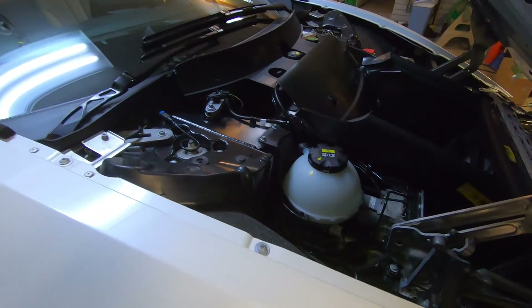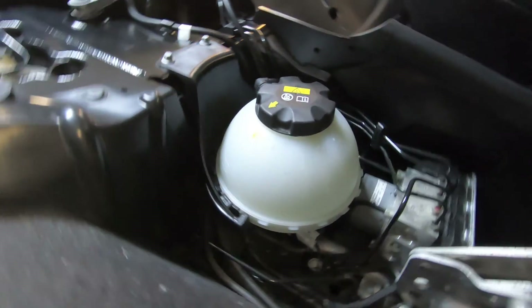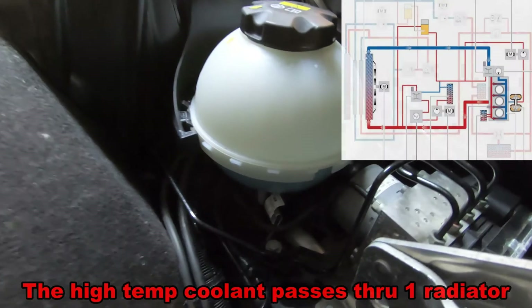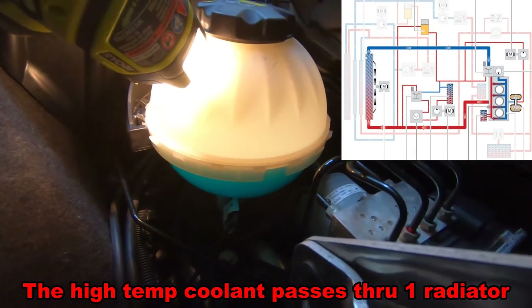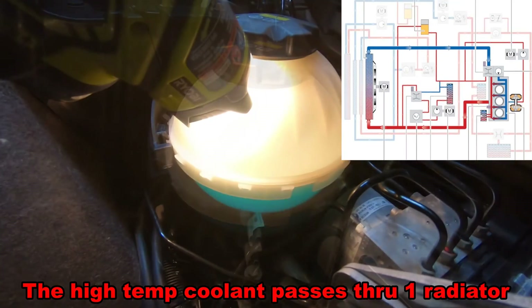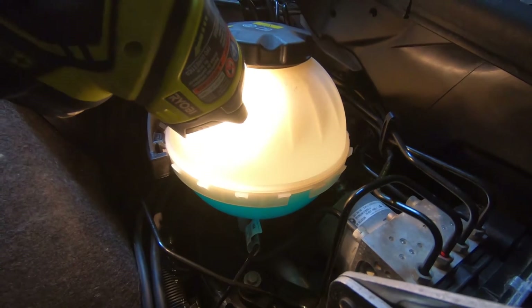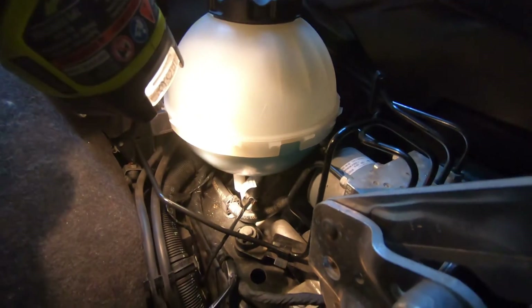On the passenger side of the i8, this is the coolant bottle for the engine — the high temperature coolant. If we take a look, we see that it's blue and it is at the proper height. It should be halfway up the bottle, which is good. So if you're receiving a low coolant warning and this is actually not low, then it's potentially a sensor problem.